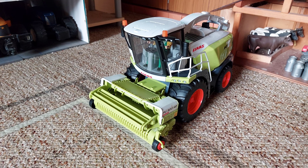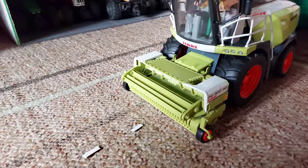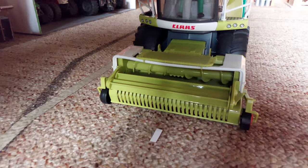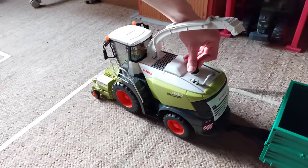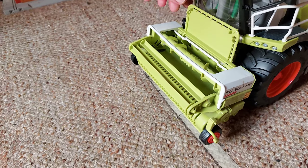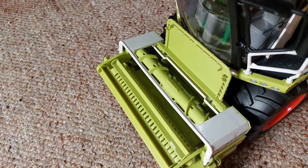Und natürlich habe ich auch den Glas Pickup 300 HD zum Heuhäckseln. Beim Glas Pickup kann man sogar die Klappe öffnen. Dann sieht man an, wie es von innen aussieht. Das Teil ist auch beweglich.